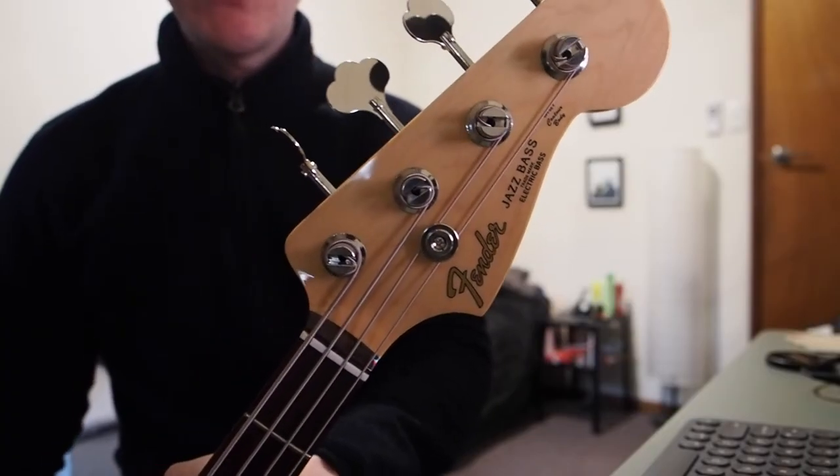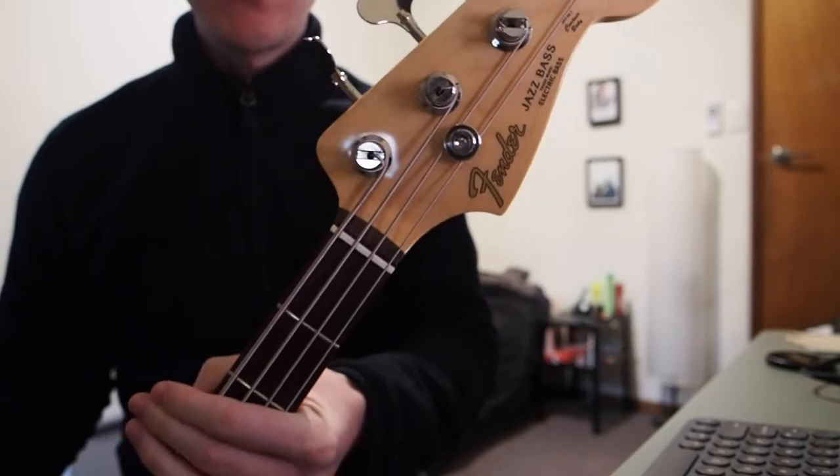Hello, so today I want to do just a really quick review of this here, which is the Made in Japan Hybrid 60s Jazz Bass. This is the Fender Made in Japan Hybrid 60s Jazz Bass.